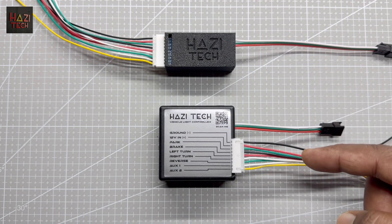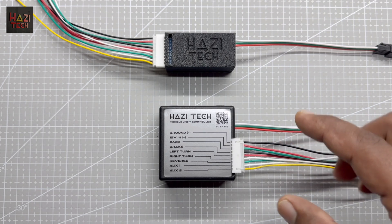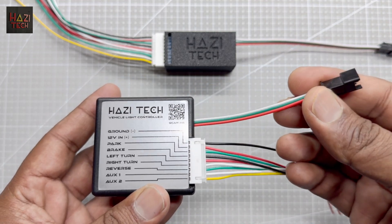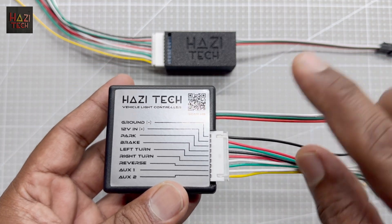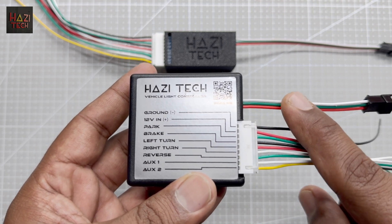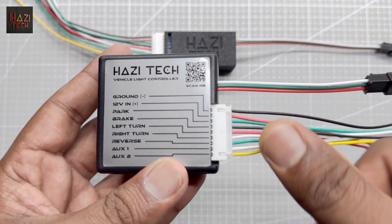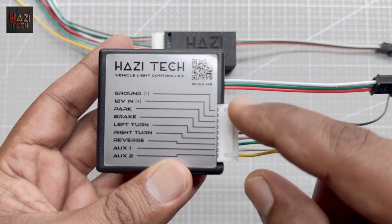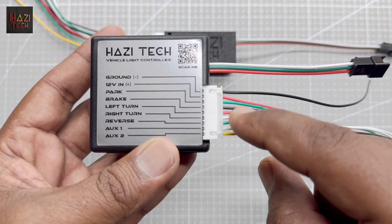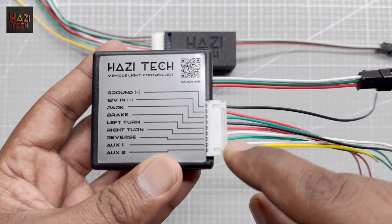Since both of these controllers perform the same, I will talk about the ultra controller. As you can see, here is the LED output connector. Based on your requirement, the controller can be modified to connect two LED output channels individually. Here you have all the inputs to the controller from top to bottom: ground and 12 volt in, park, brake, left turn signal, right turn signal, reverse, auxiliary one and auxiliary two.